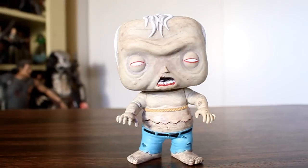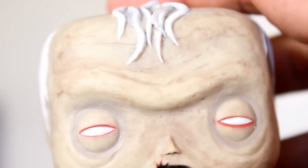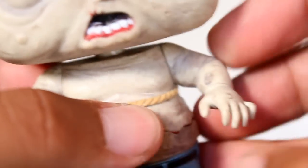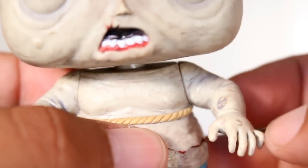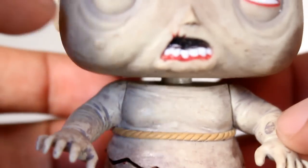I want to start off talking about the paint. One of the things that I like about Walking Dead zombie pops is that they have this sort of wash over them that not only makes them look zombie-ish, but also kind of dirty. So you can kind of get away with a lot of little mistakes, like this big glob on his arm. If this was a clean, normal, human pop, I'd be like, why is there a big glob on his arm? But since he's a zombie, I just go, oh, it's gook — because he's a zombie.